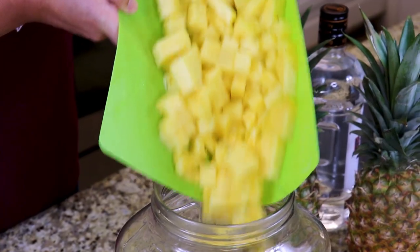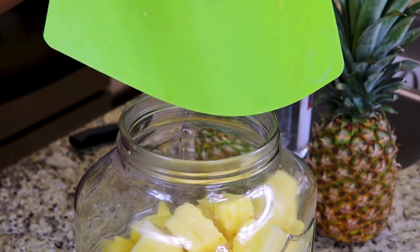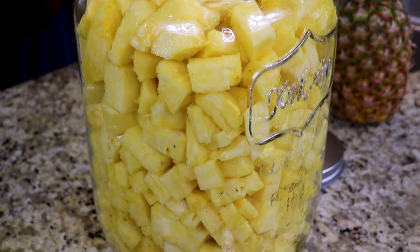Once you slice up your pineapple, it's time to add it to your infusion jar. And there you have it everyone — that is the hardest part of this recipe, cutting up the pineapple.